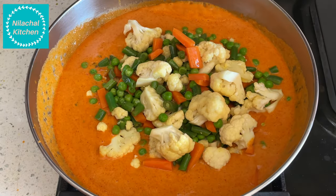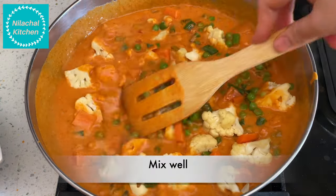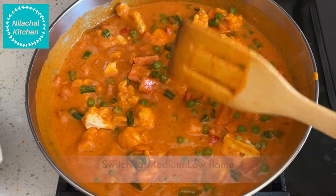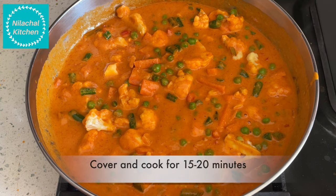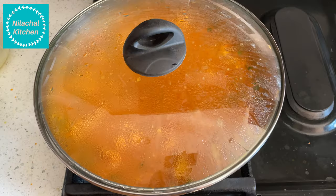Add 2 and a half teaspoons of salt. Add all the sautéed mixed veggies and mix well. Switch to medium-low flame, cover and cook for 15 to 20 minutes so the flavor of the vegetables goes into the gravy.